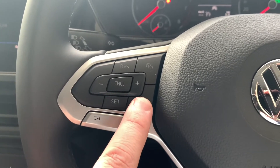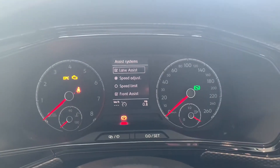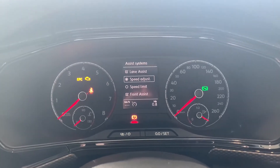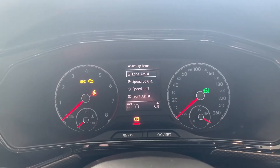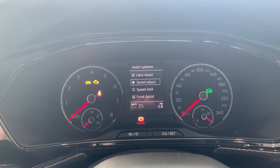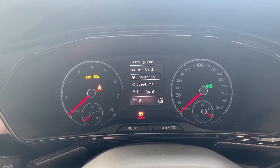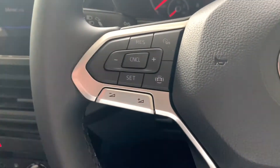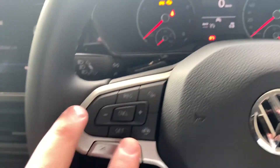This button here, if you push it in, will actually give you a quick reference guide to your safety systems where you can either turn off or turn on, or you can change between your speed adjustment or the limiter for the cruise control. If you push the button again the menu will just disappear.